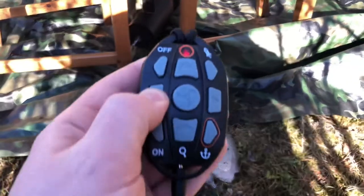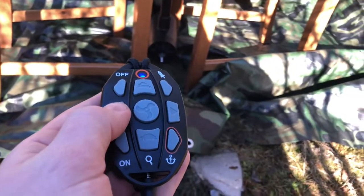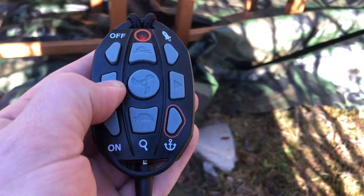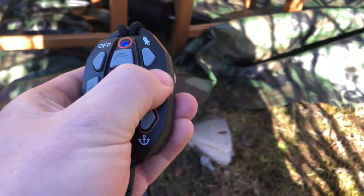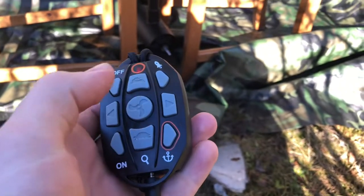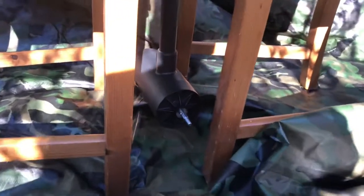All right, let's try the new Haswing with anchor on the remote. Pretty good, I think. It's just the same as the old one, but it has this button, and as you can see, it's starting.